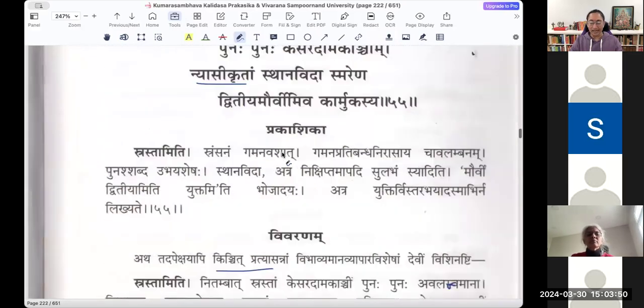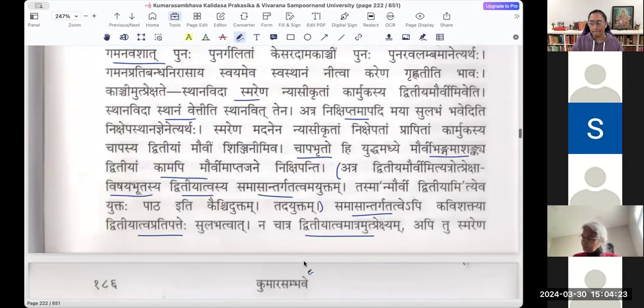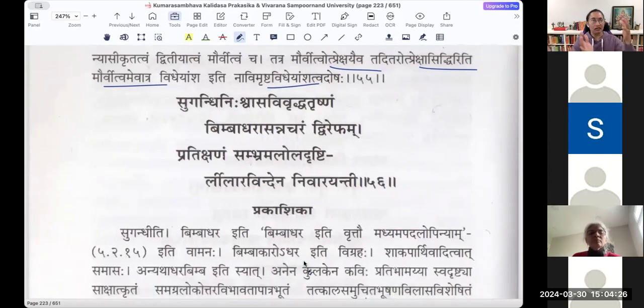We are at the Devi's entrance, and she is walking towards Shiva who is doing tapas. This shloka and one more complete the kulakam that started with 'Dadarsha Sthavara Rajakanya.' From there we had a couple of descriptions of Parvati, and with the 56th shloka, that kulakam is over.